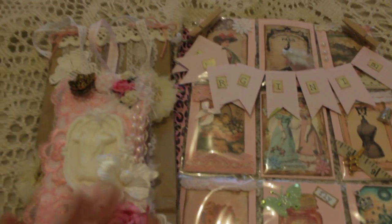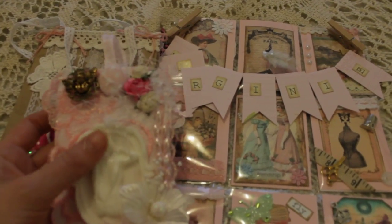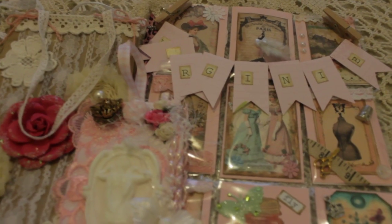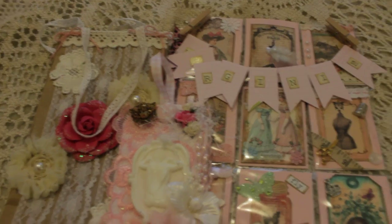Yeah, this is a lot of beautiful things. I hope you enjoyed watching this video and I hope to see you again soon. Bye-bye!